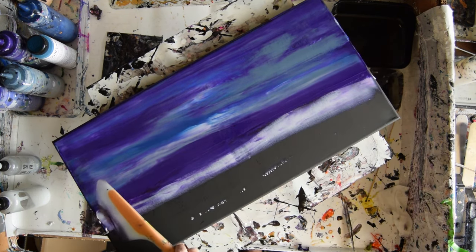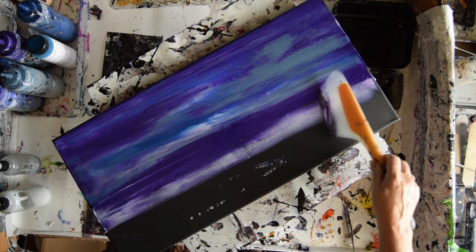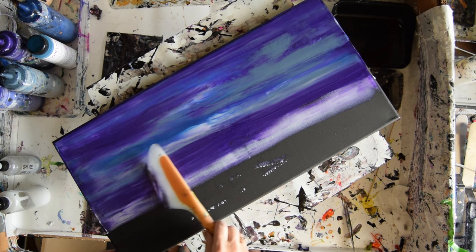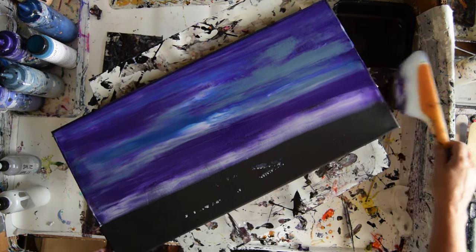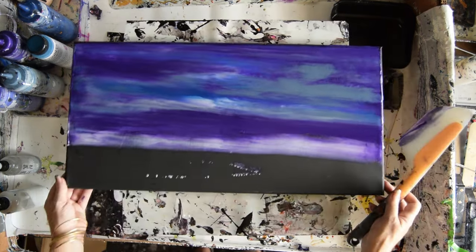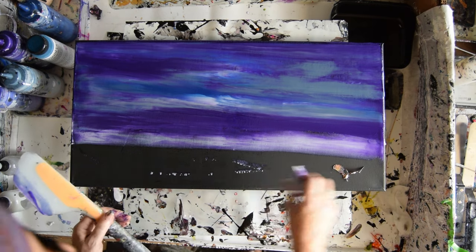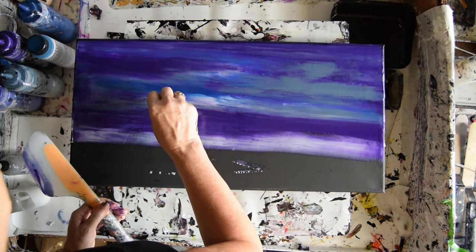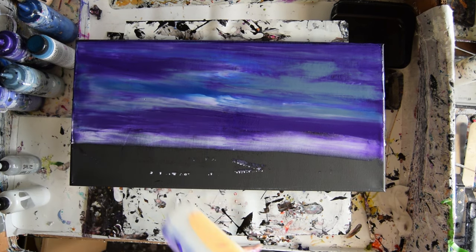Maybe I'll have a minimal landscape. I could shimmer that at you — I'm sure it's very shimmery. I'll be back in a minute when this is dry.